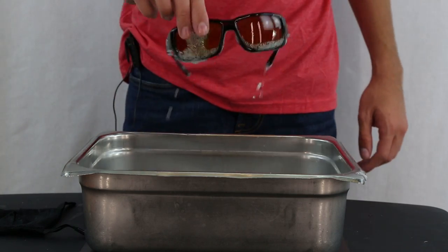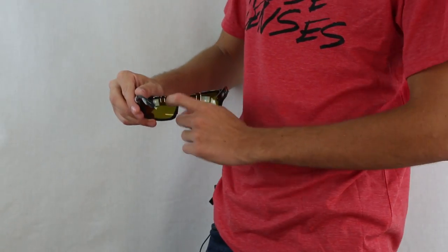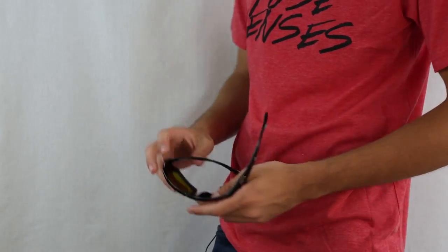Once that's done, go ahead and take them out and dry them off so your fingers don't slip when you're trying to pop them out. You can go ahead and start on the inside in the nasal region — go ahead and put equal pressure outwards and they'll pop out with ease.